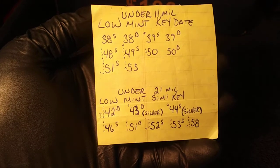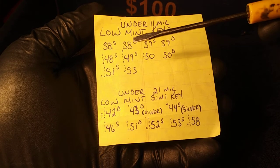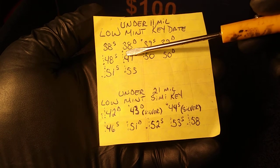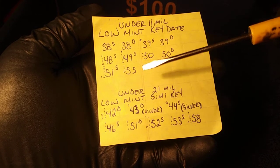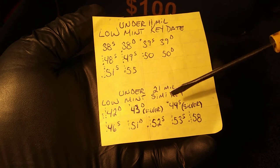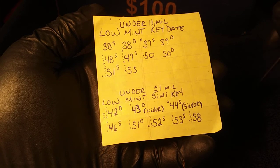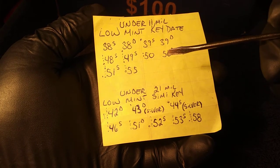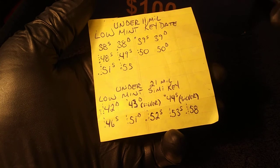For the nickel box, I have a list of things I look for. Anything 1939 through 1959 I keep automatically. I have a list of key dates under 11 million minted and semi-key dates under 21 million minted — dots next to the ones I've found, and I'm still missing a few. I'm also looking for silver war nickels — those are 1942 through 1945 with a large mintmark above the Monticello building on the reverse — and of course any Buffalo nickels or V nickels. I've found one V nickel while coin roll searching.